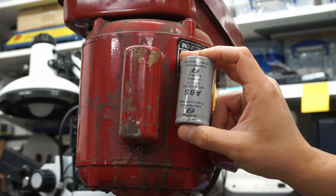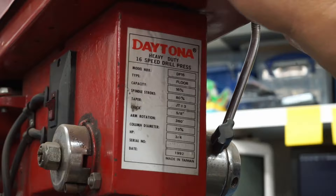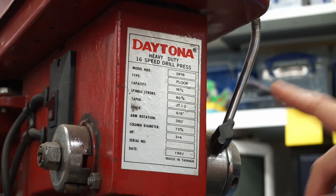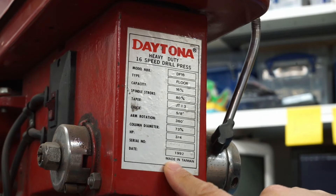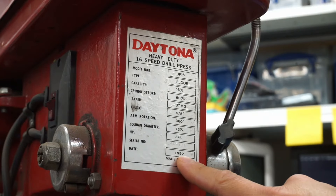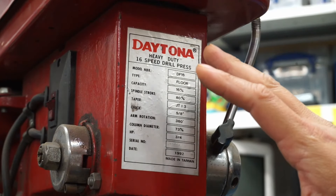And hopefully putting in this new one, we'll get it going again with no issues. This drill press happens to be an old Daytona drill press model number DF-16, and it has a date of 1992. So at this point, it's over 32 years old. I'm pretty sure that capacitor has never been replaced on this thing.